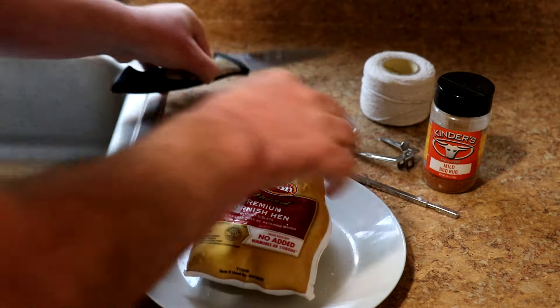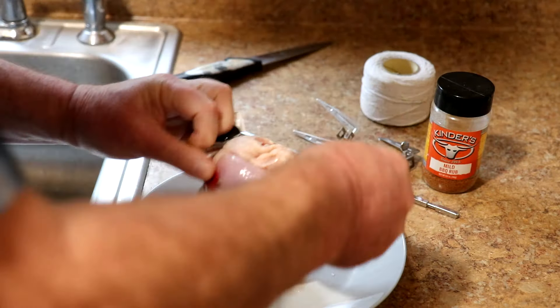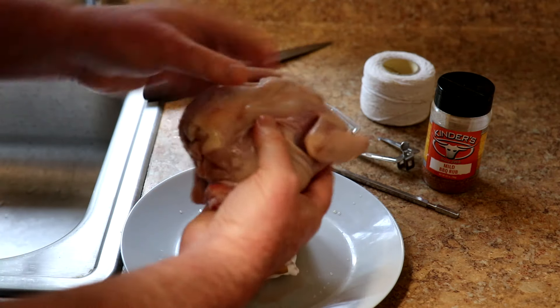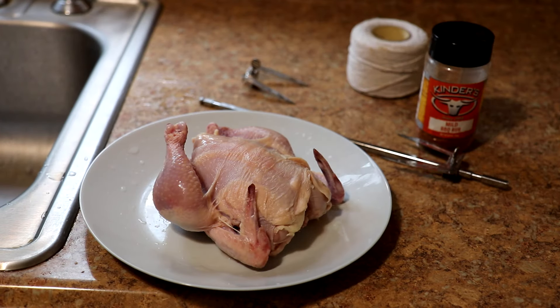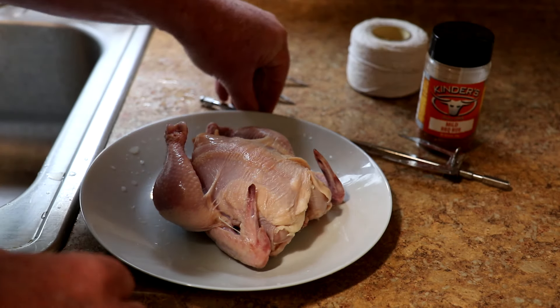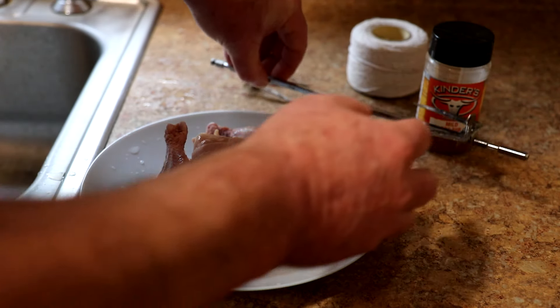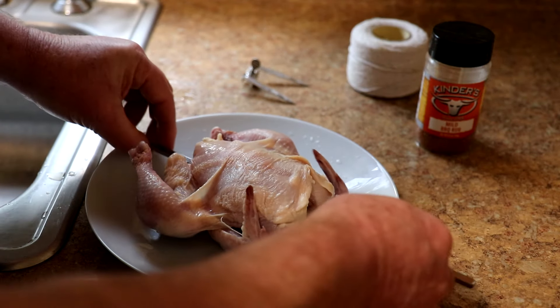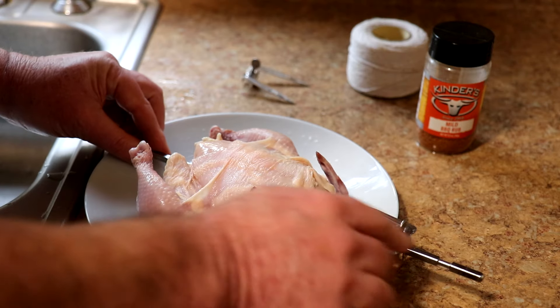Alright, let's get this opened up and see what it looks like. I'll rinse that off. I've only done one other video using the rotisserie so I'm not real familiar with it, but this should be easier — I used a bigger chicken last time and had a few problems. We'll stick this rod through the chicken.